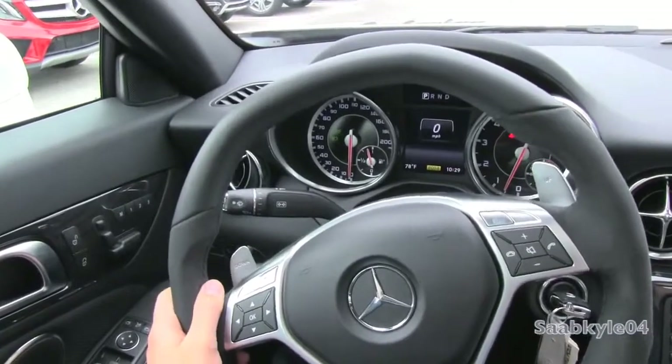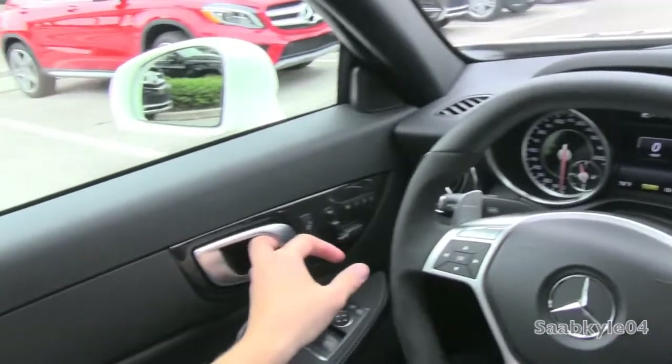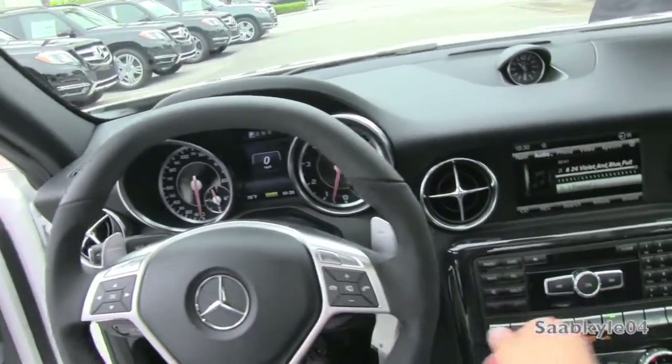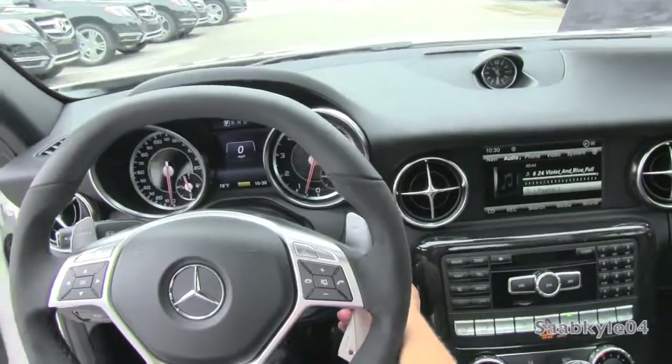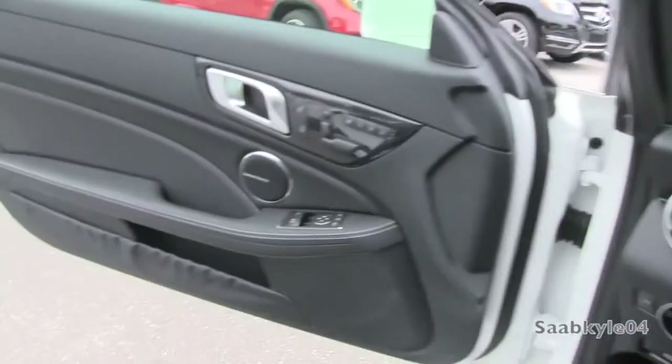Your wipers are located on the top stalk to the left. Cruise control is in the bottom stalk. And we're going to shut her down and check out the rest of the vehicle.